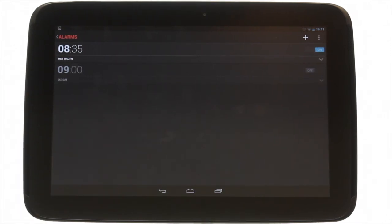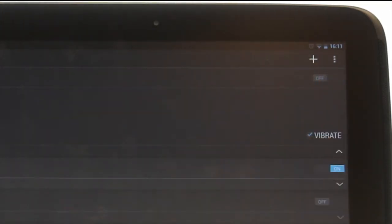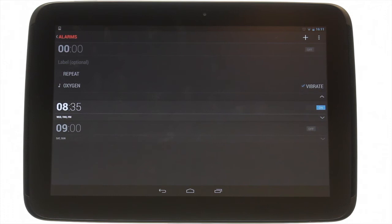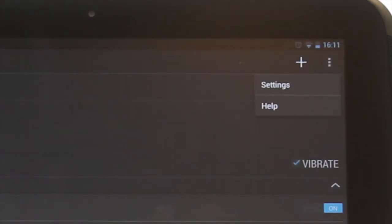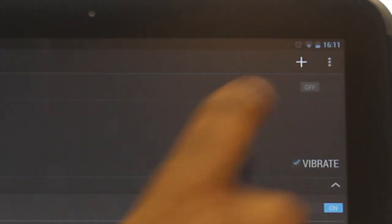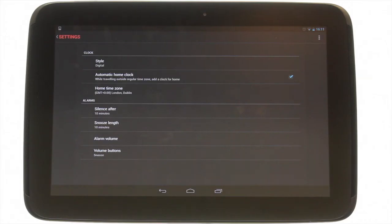At the top left, touch the plus icon to add a new alarm. To access your clock and alarm settings, touch the options menu icon found at the top right of the screen. This is your settings menu — adjust to your preference.